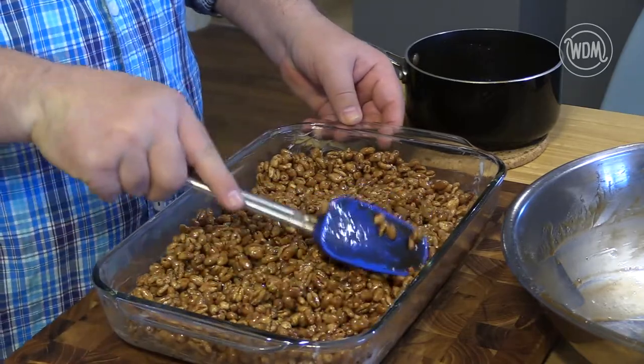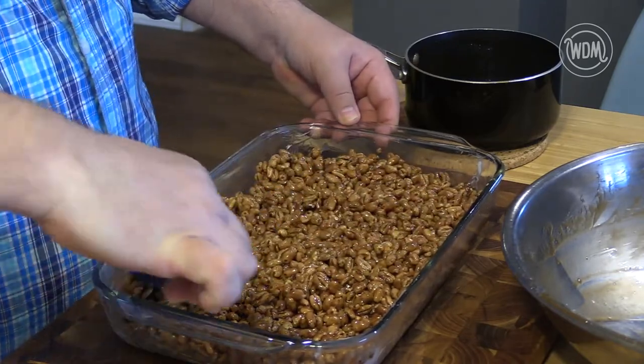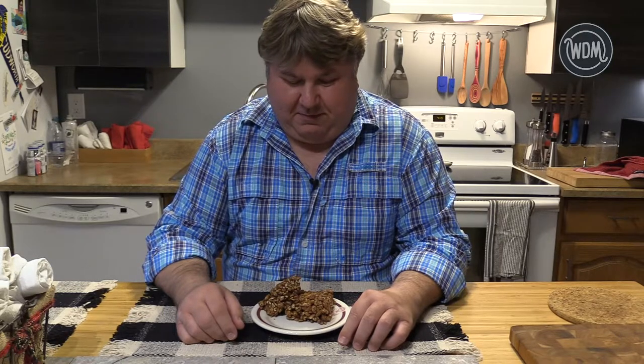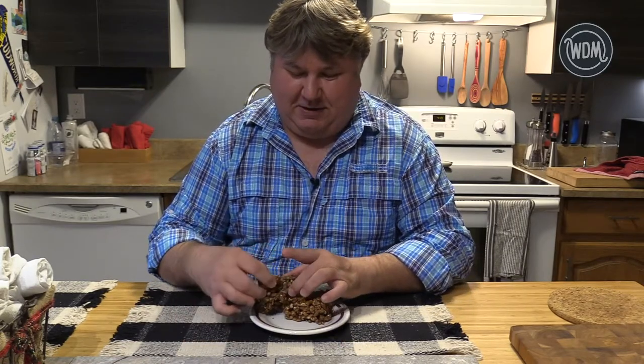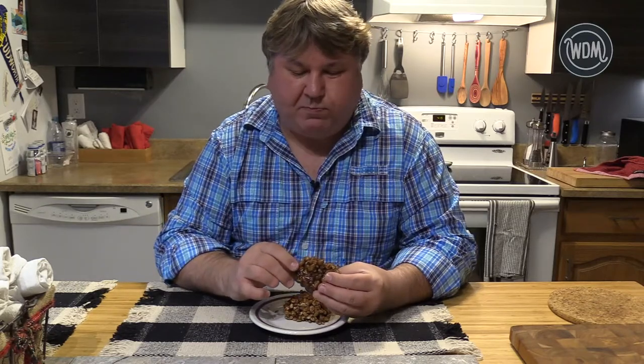So, puff wheat cake. This recipe, I have to admit, is rather sweet with two cups of syrup, and it took a while to set up because of that. But at the end of the day, you get a nice, gooey, fall-apart puff wheat cake that tastes absolutely amazing. Throw it in the fridge — it's actually really nice being a little cool, and it stays together a little bit better.